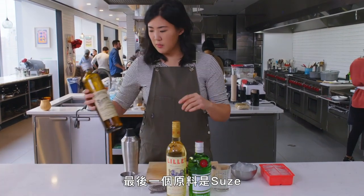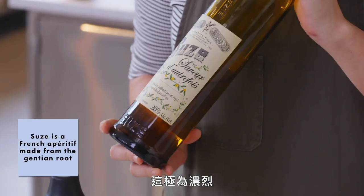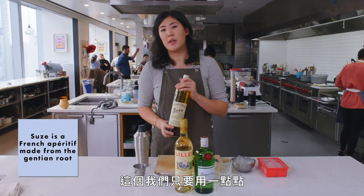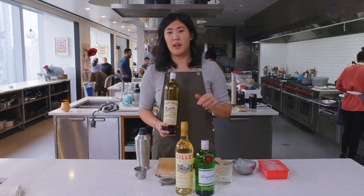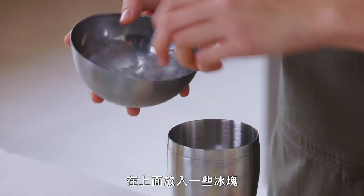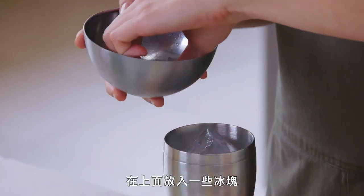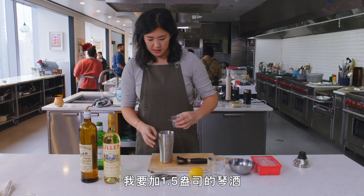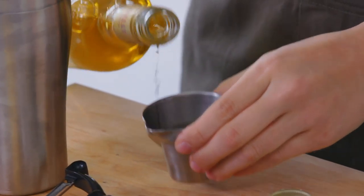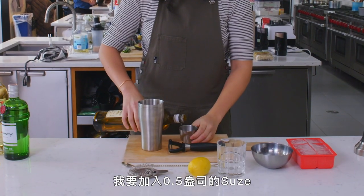It's also very sweet. The last ingredient is Suze, which is extremely potent and very medicinal. So we're just going to use a tiny bit of this, and it's going to anchor the drink and give it this backbone. I have my shaker — I'm just going to dump some ice right to the top. I'm going to do one and a half ounces of gin, an equal part of Lillet, and then just a half ounce of Suze.